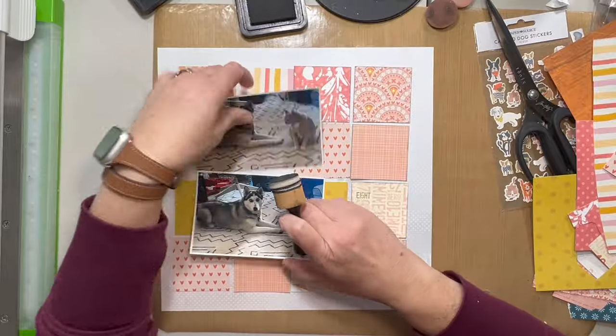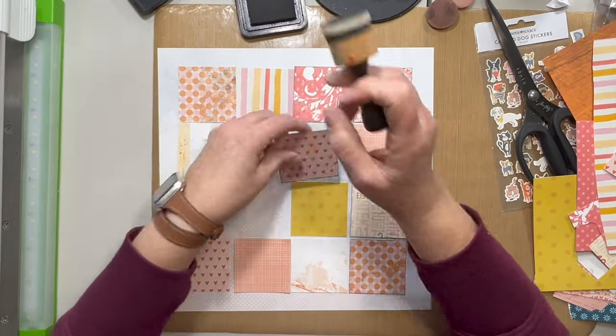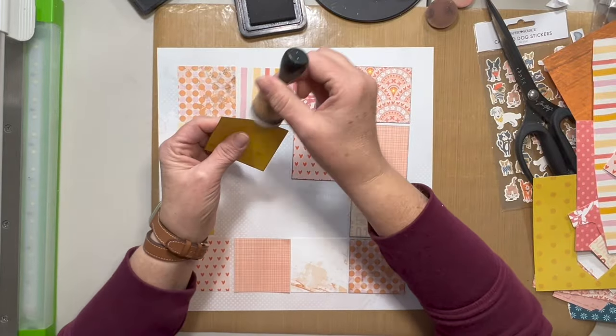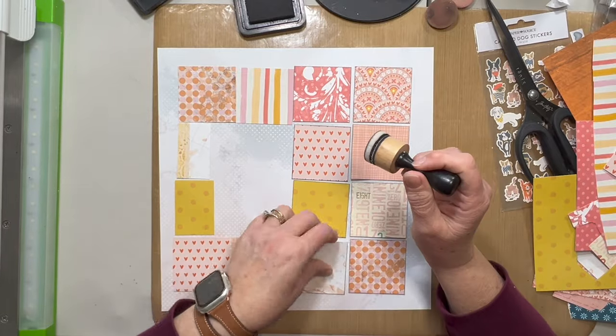So I pulled out a bunch of these warm colors and I cut them down into two and a half by two and a half inch squares using my trimmer. And I am just edging them with a little bit of black soot distress ink.